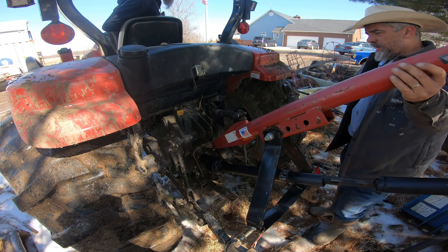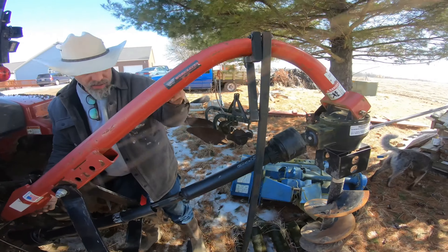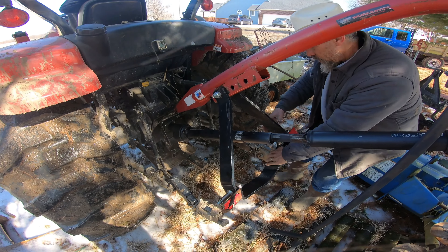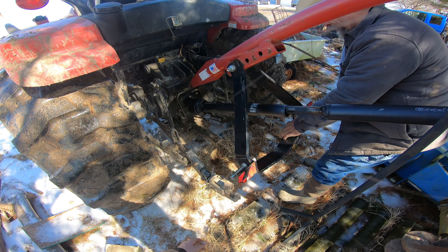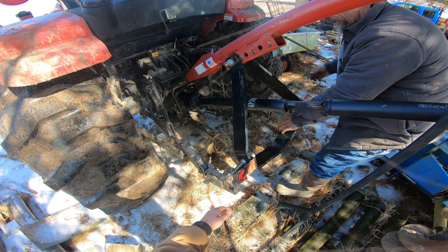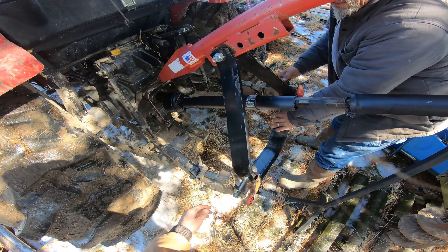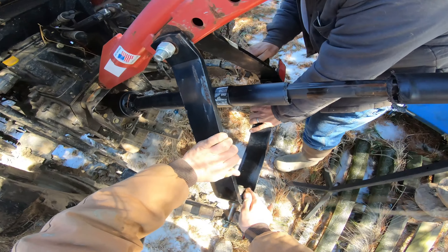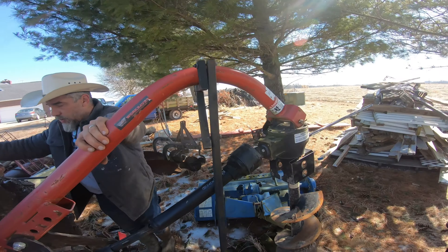We hung this three-point post hole digger on a custom-made bracket a couple years ago. It basically just holds it up in the air like a little arm and knocks out of the way once we're all hooked up to the tractor. One of those little projects you see on the side coming together — took an hour or two at the time, but we've used it over and over again through the years.